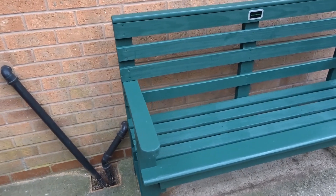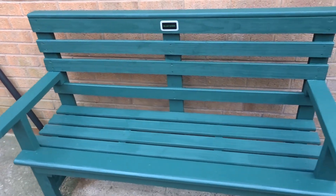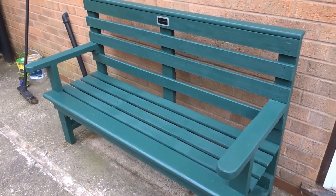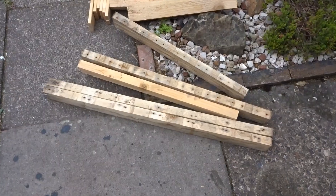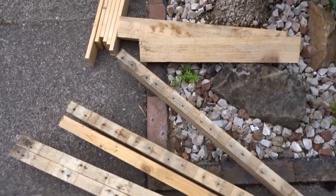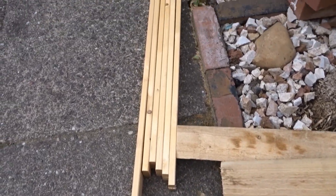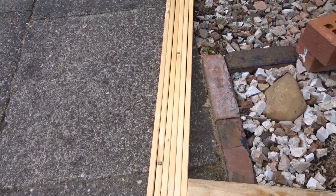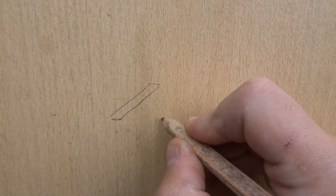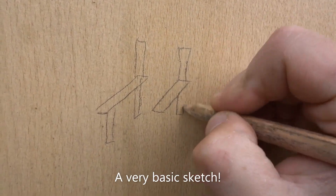Hello everyone and welcome back to the channel. If you've seen my previous video, I made a garden bench — and that's the bench right there. I thought it'd be a good idea to match it up with a garden chair to go with it. I used some more skids from the pallets and I had some leftover bed slats from a single bed. The first thing to do was to draw up a little rough sketch on a piece of scrap wood just to get a rough idea of how I wanted it to look.